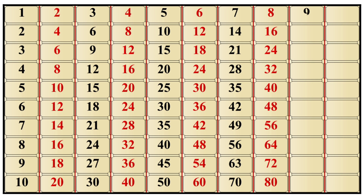9×1 is 9, 9×2 is 18, 9×3 is 30, 9×4 is 40, 9×5 is 45, 9×6 is 54, 9×7 is 63, 9×8 is 72, 9×9 is 81, 9×10 is 90.